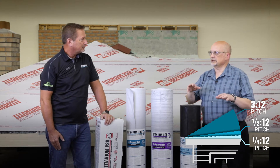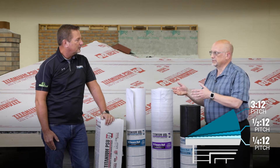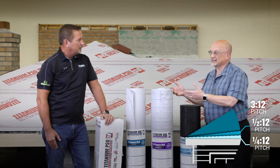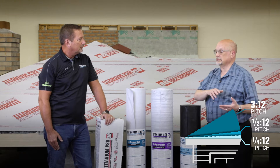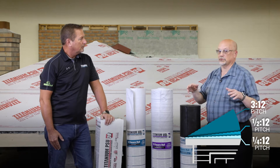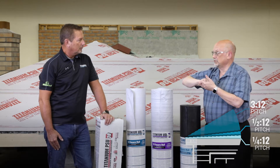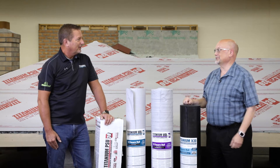The important distinction is this: there are standing seam panels called snap lock, and a lot of the snap lock panels are approved by their manufacturers down to 2:12. Those typically do not have a sealant in the seam, and they are also not the mechanically seamed panels. So to be used on those really low pitches, you end up with a mechanically seamed panel, which is basically a U-shaped panel secured to the roof with hidden clips. Then an electric seamer is run down it that actually crimps the metal into a double or even a triple lock, which would be watertight even if water was ponding on it.